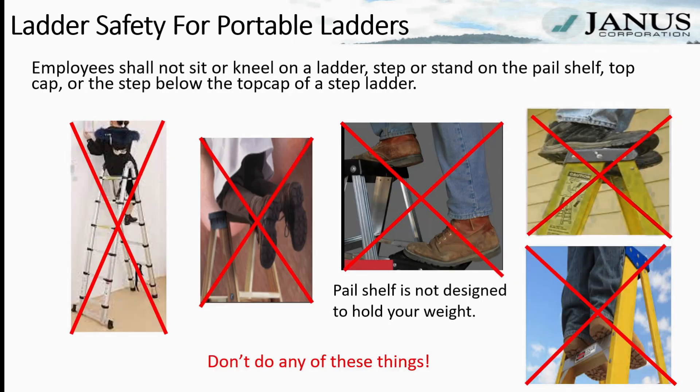Employees shall not sit or kneel on a ladder. Employees shall not kneel, step, or stand on the pail shelf of the ladder. Employees shall not step or stand on the top cap or the step below the top cap. Ladders are not designed to hold our weight properly when we do these things, which can cause the ladder to fall. Don't do any of these things.